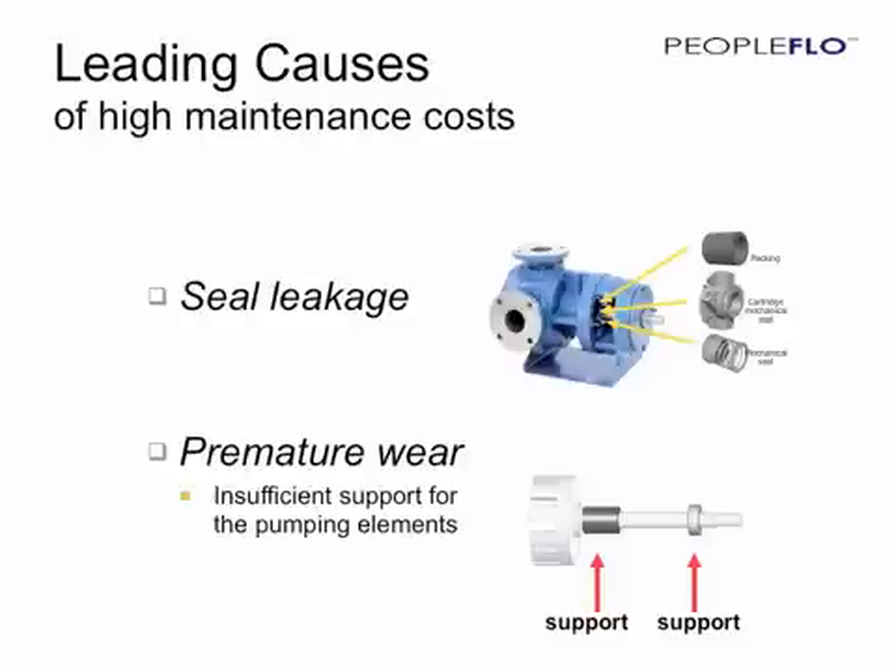A second major contributor to these maintenance costs is premature wear, which results from insufficient support of the pumping elements. A closed clearance pump with insufficient support results in premature wear and deterioration of the pump's performance, and therefore required maintenance.